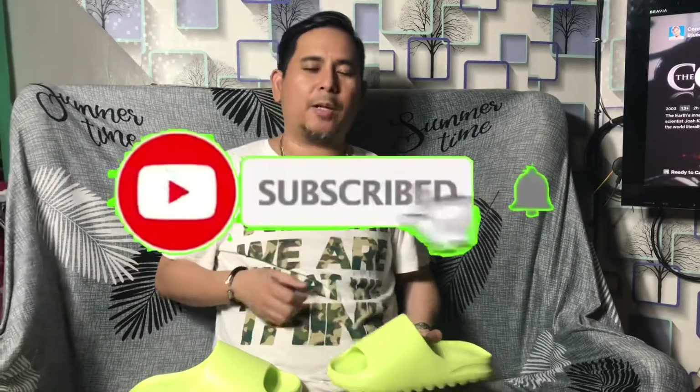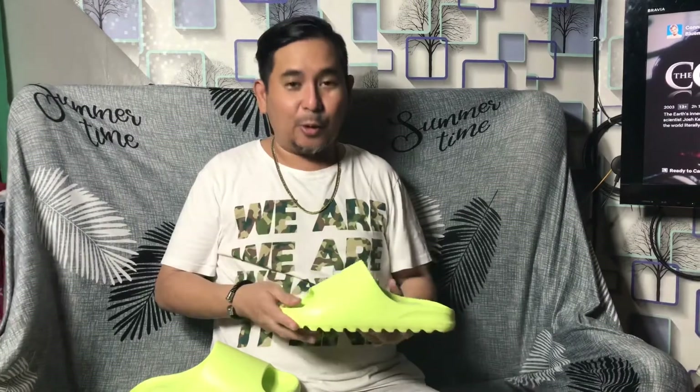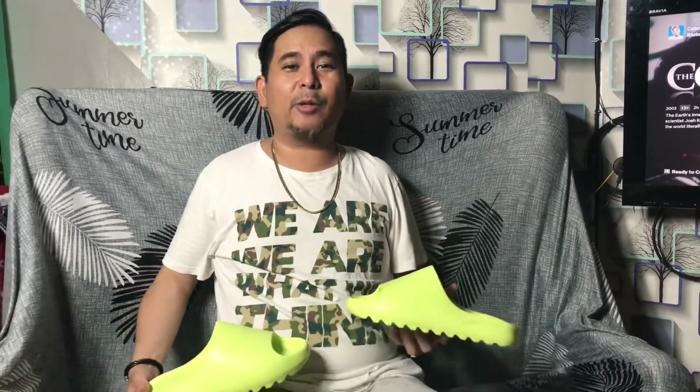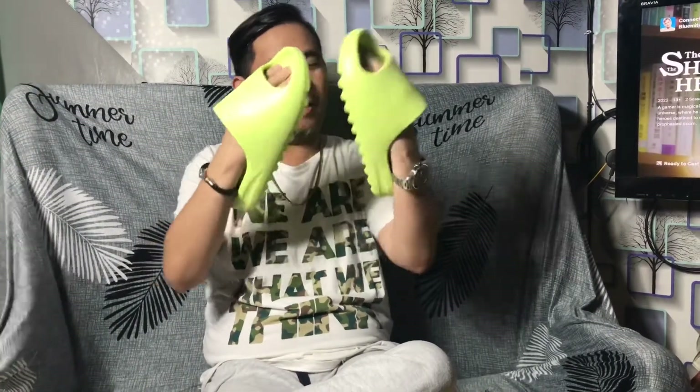Yes, so I received this gift from Michelle — Yeezy Slide glow green — and I'm gonna be doing an unfit for this. I don't know how she managed to cop this for my gift for Father's Day, but I really like this. This is really, really comfy.